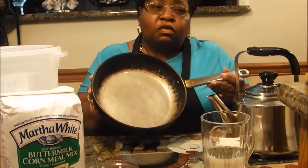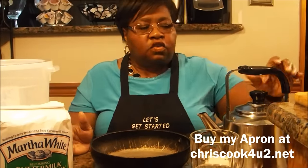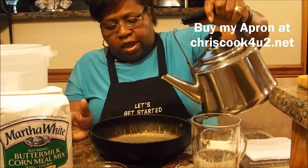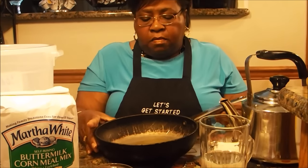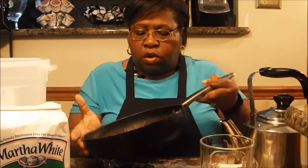Now I told you I was going to do two versions. This is my second skillet — about a 10-inch. I'm going to make the cornbread roughly the way I make my cornbread on a daily basis, whenever we're having a meal that requires cornbread. I'll go ahead and stick this in the oven right along with the other so I can show you both versions.